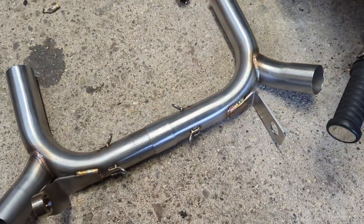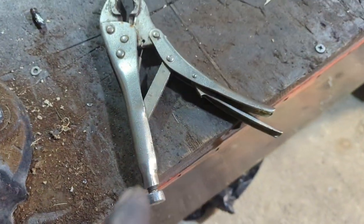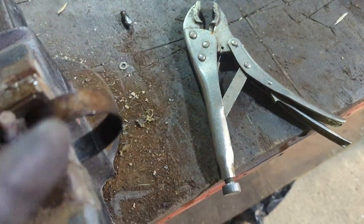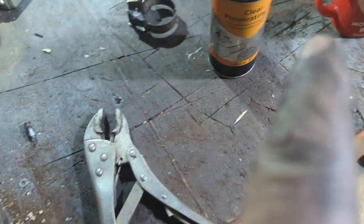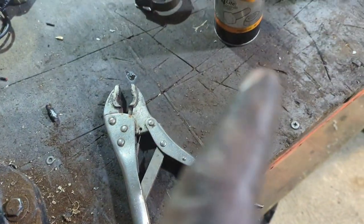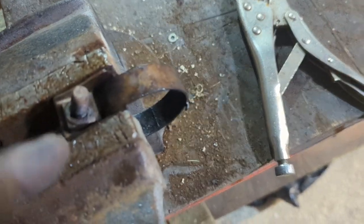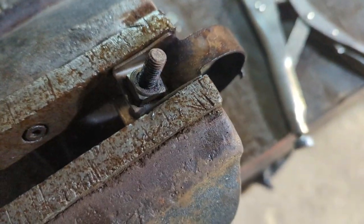Because I've got two snapped bolts in my brackets, I'm using a set of monkey wrenches to undo them, but they're all rusted up, so I'm just using a bit of heat. Heat up the thread and spray it with penetrating oil while it's hot, then heat it back up and they undo nicely. There - that one's done. Just going to do this one now and find two bolts.